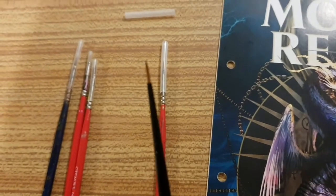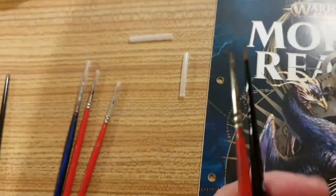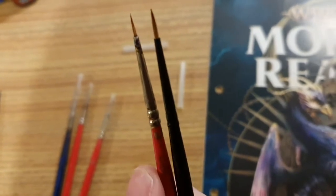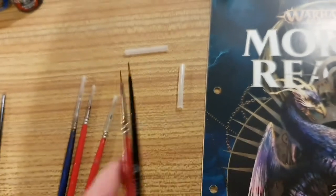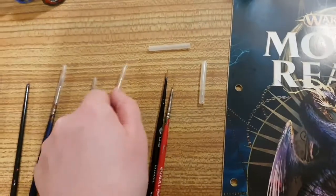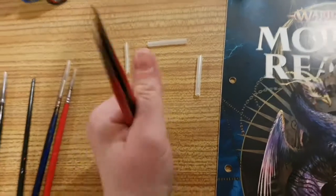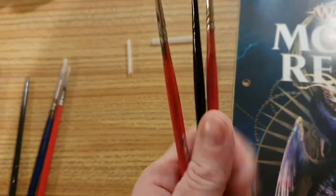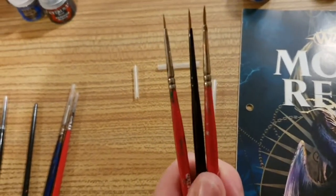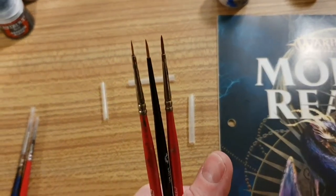Look at this baby — just look at that, that is gorgeous. If we take off the fine detail one, you will see what I'm talking about. Always look after it. So that's the fine detail one in red; the black one is just the small layer one. Then we flip off the detail brush. So the small layer brush I would say is equivalent to the old school detail brush, rather than the fine detail brush.